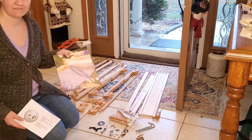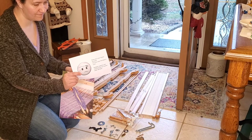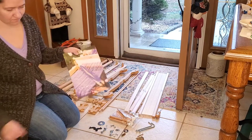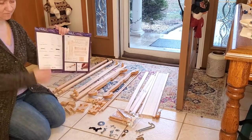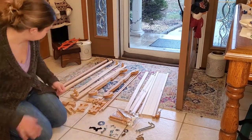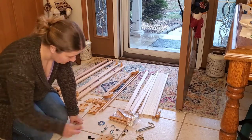The Kromski Harp comes with a great assembly book, as well as a warning that says don't tighten the warp too much or you can bend your back beam. I'm going to open up this book and make sure I have all my parts, which I do, and then I'm going to get started.